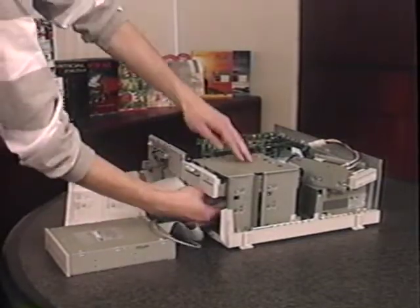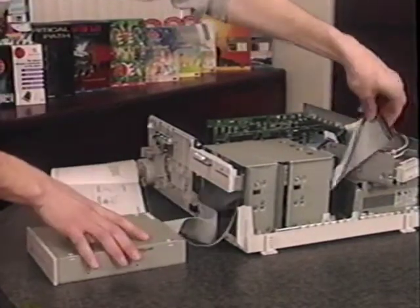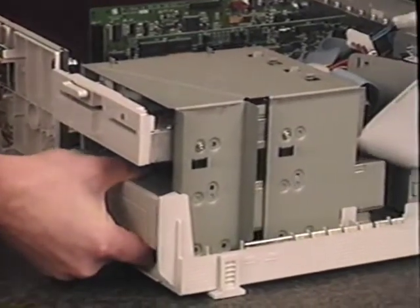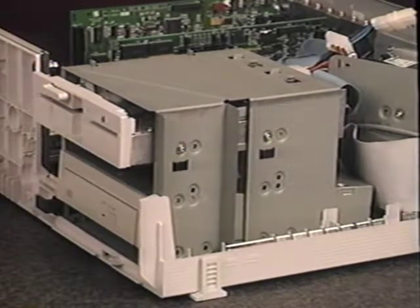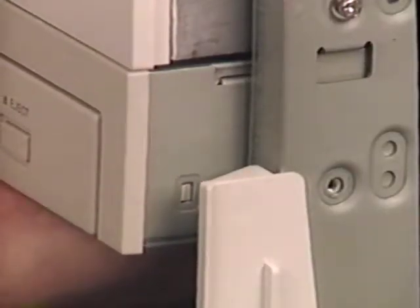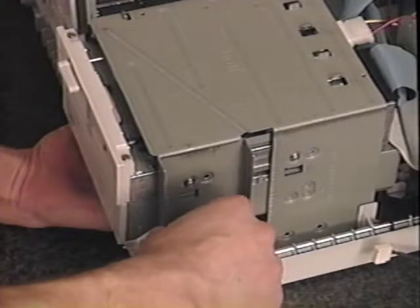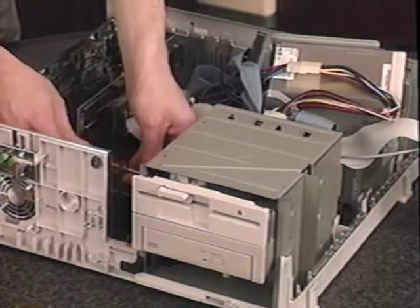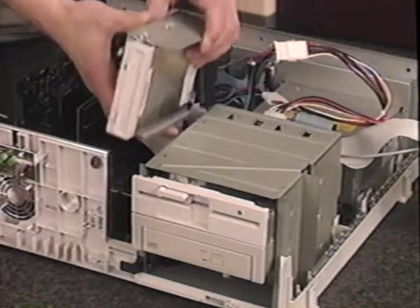To install the CD-ROM drive into the drive bay, first pass the cables into the drive bay until they emerge inside the computer. Then slide the CD-ROM drive into the drive bay. If your drive uses mounting rails, make sure that they line up with the grooves in the drive bay. Slide it in until it's flush with the other devices. For drive bays that do not use mounting rails, use the screws that come with the CD-ROM drive kit to attach the drive to the sides of the drive bay. Remember not to over-tighten the screws — this can cause the CD-ROM drive to malfunction.